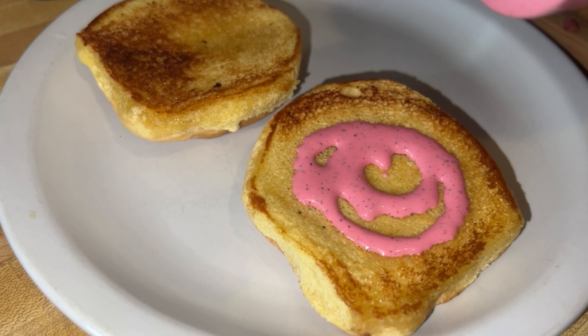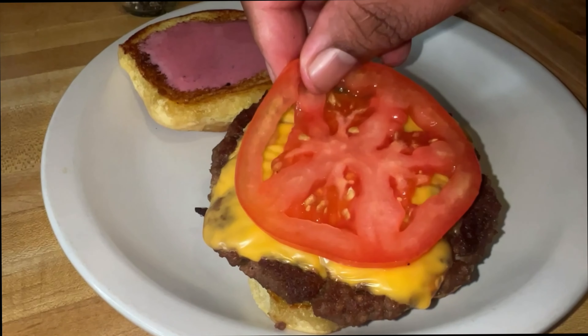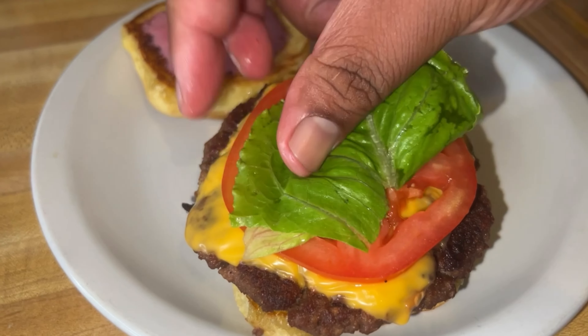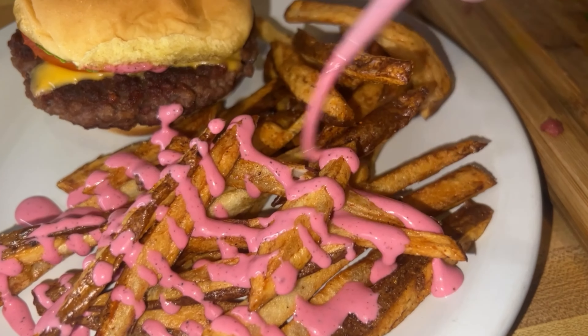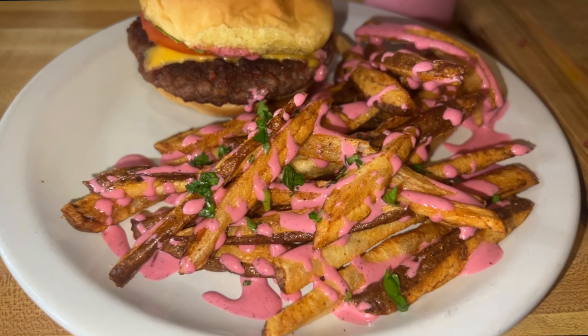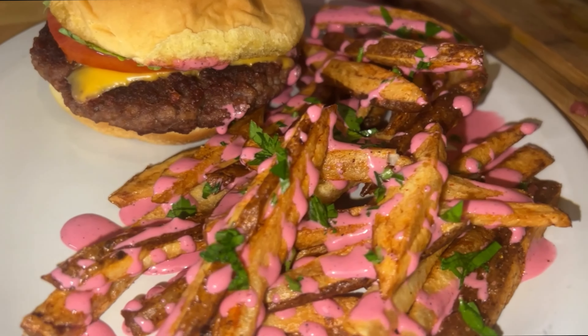Here we are moving forward onto the sauce. Remember to toast them buns up, add your sauce, and start layering your burger up — dress it to your liking. I put a little tomato, little lettuce, and I actually ended up putting onion on this as well. Now here we are with the sauce — look at that, look how good that sauce looks.